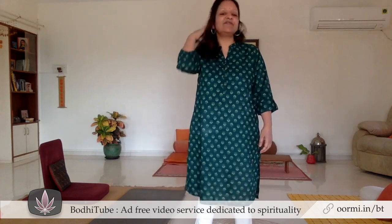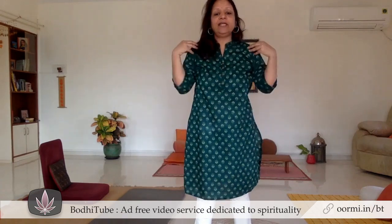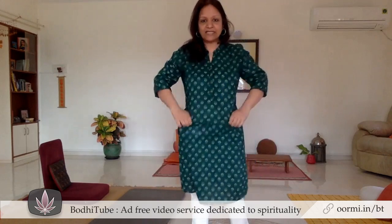Seventh exercise is very simple — all of us know how to do it — and that is called shoulder rotation. You put your palms like this on the shoulders, and very slowly, gently, mindfully, we rotate the shoulders, both sides.